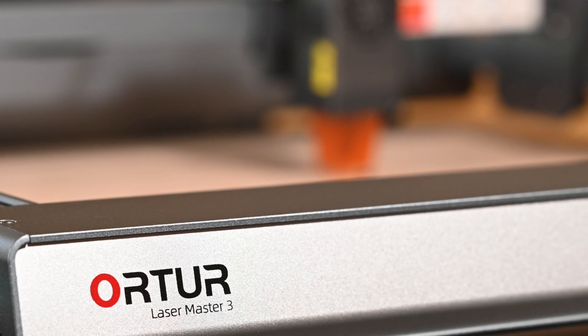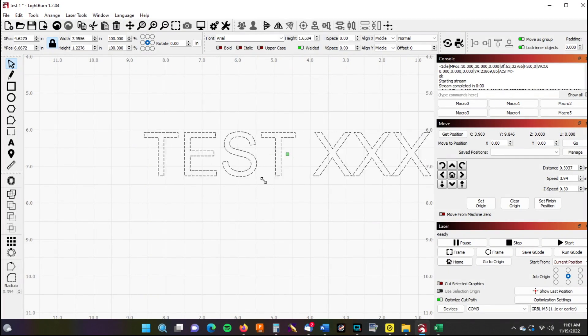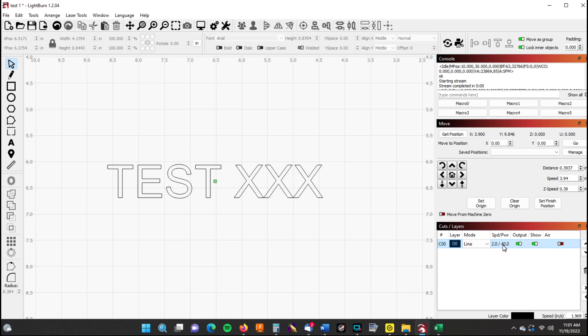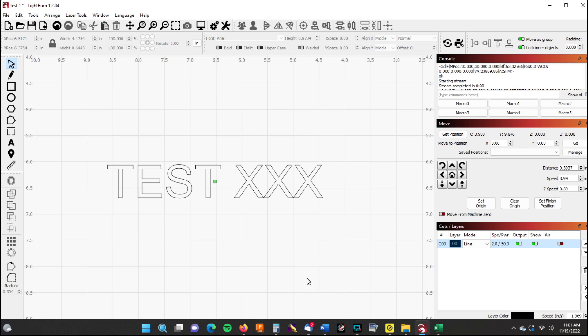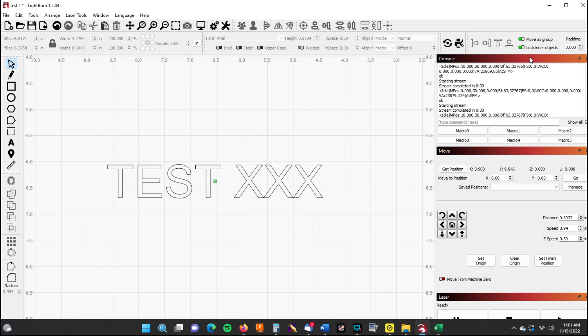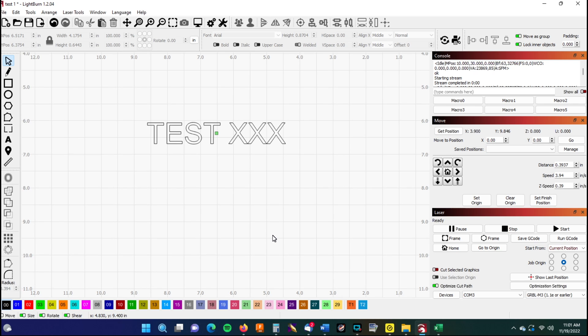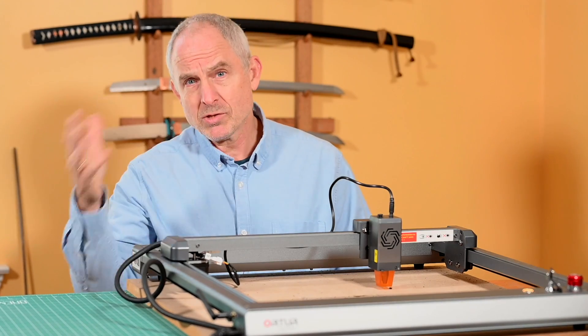Let me spend a couple minutes talking about how the machine actually operates. Obviously, you have to run it with some kind of software. Auteur has their own giveaway program, but most people recommend going with something more capable, so I did purchase a software product called Lightburn. In the software, you can specify how fast the laser head moves and how powerful the laser is running. At 100% power and slow speed, you can cut relatively deeply, though you get more charring and smoke. Go faster or at lower power and you get less cutting action — so it takes a lot of dialing in to find the sweet spot. I spent most of my time with this unit experimenting with powers and speeds.